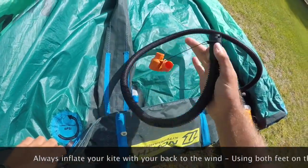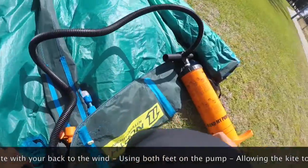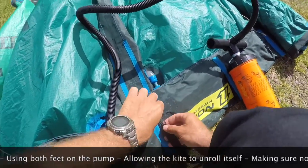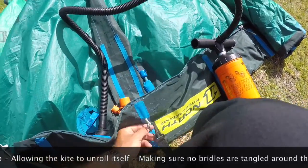It's always good to understand your pump and how it attaches to your kite; this can be found in the manual because all brands are different. Once we've attached our pump, we're going to attach our pump leash, so we can keep two hands firmly on the pump at all times.